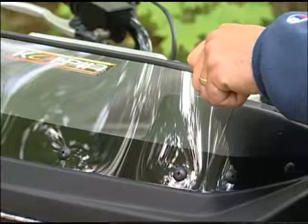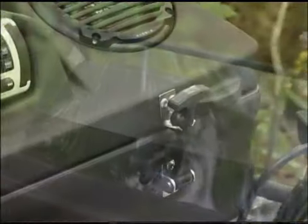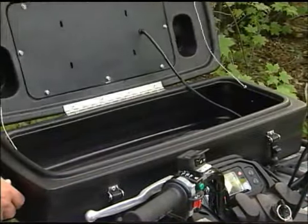Up front here is a polycarbonate deflector to protect your unit from mud and debris. Release the two draw-tight latches and you will find nearly one and a half cubic feet of weather-resistant storage.